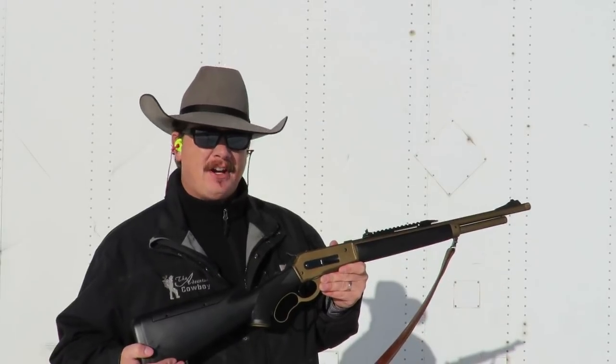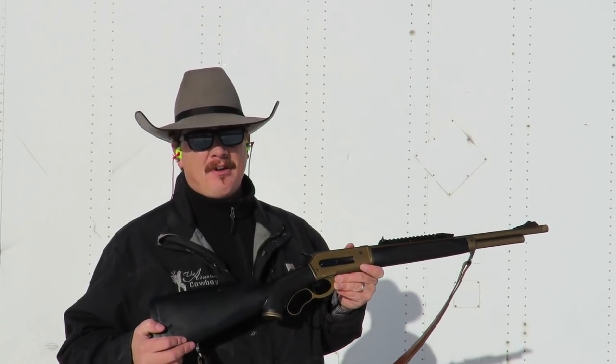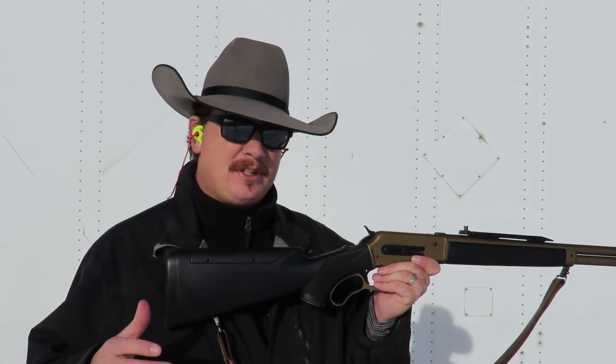I've loaded five very different rounds into the magazine. Now of course they're all 45-70, however they vary greatly in size and shape of the bullet. I'm going to shoot these five cartridges as fast as I can work the lever. I'm not going for any sort of accuracy here — I'm really just trying to see how well the gun is going to feed all these different types of bullets.